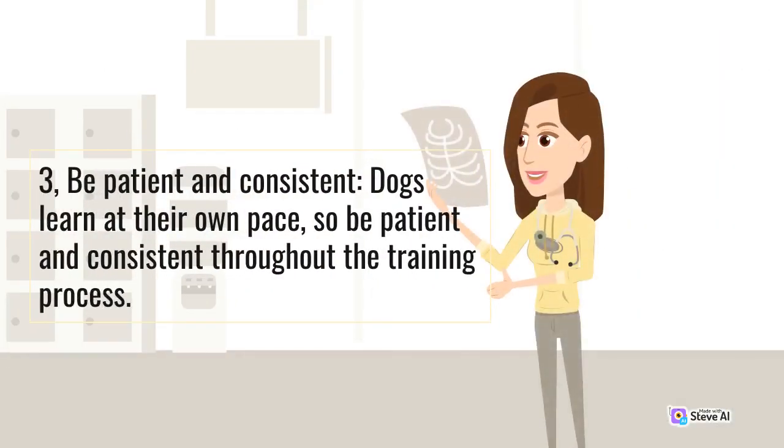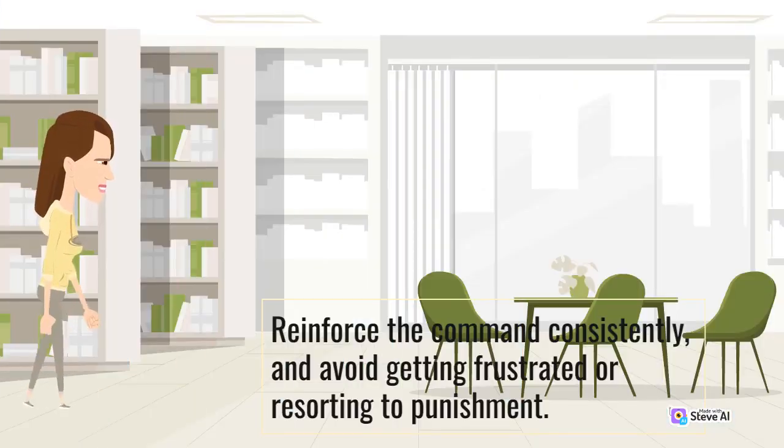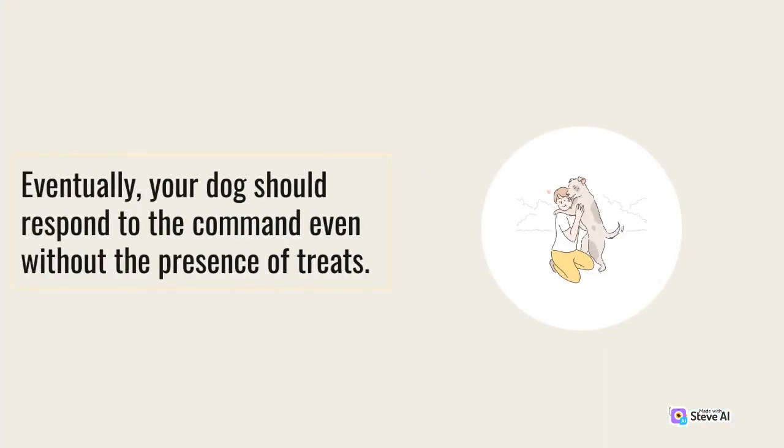Third, be patient and consistent. Dogs learn at their own pace, so be patient and consistent throughout the training process. Reinforce the command consistently and avoid getting frustrated or resorting to punishment. Fourth, gradually fade out the treats. As your dog becomes proficient with the back up command, gradually reduce the number of treats given during training. Eventually, your dog should respond to the command even without the presence of treats.